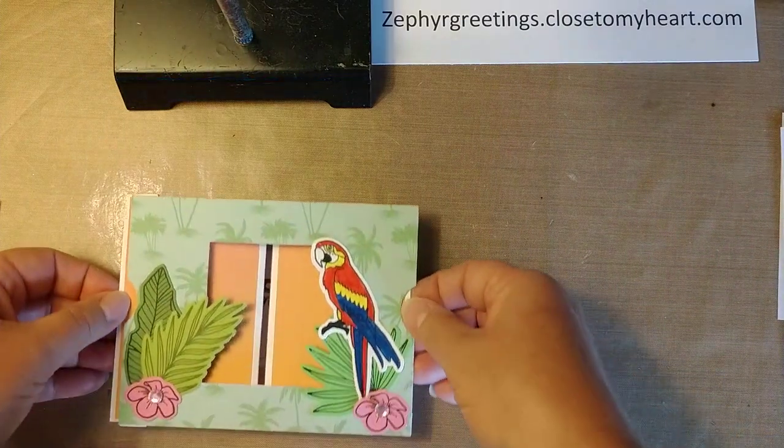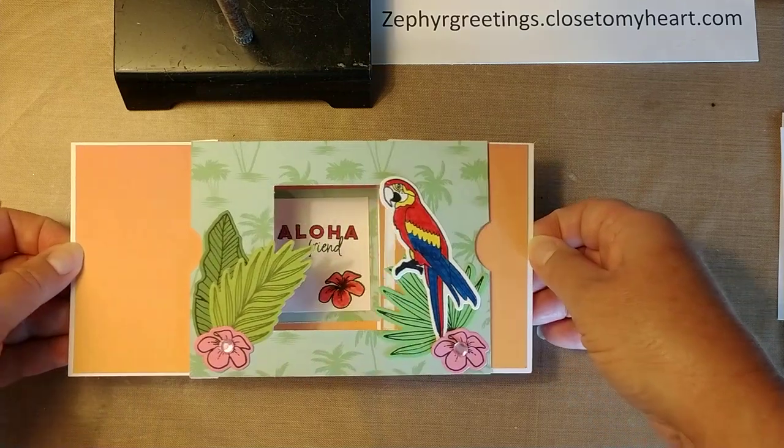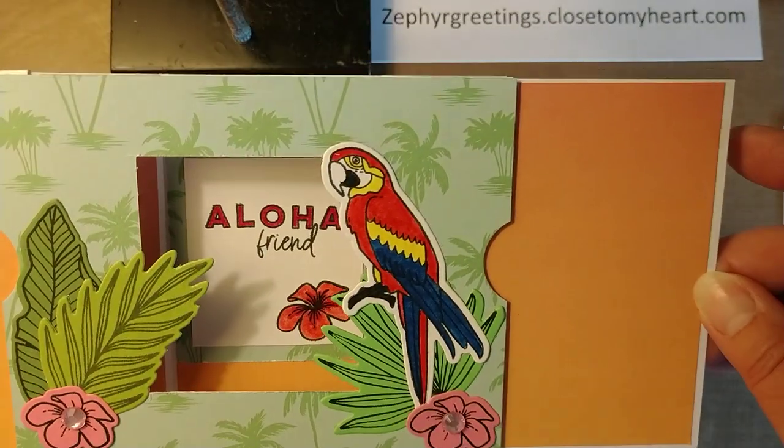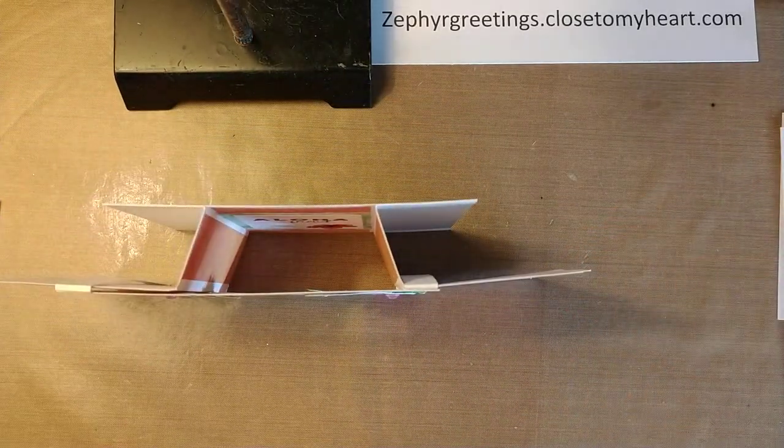Here's another one that I did with the parrot. The parrot's a different color and I used different cardstock on the side.